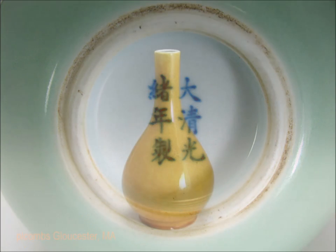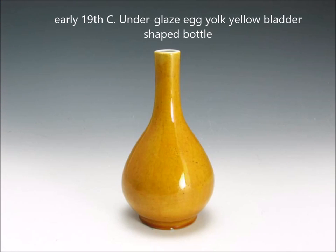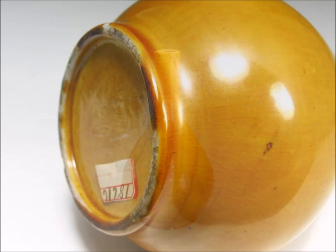Here is a bladder form vase done in a nice egg yolk yellow — a very lovely example. Notice the thickening of the glaze toward the foot, which turns deep amber. There's a nice crackle on the body. Some folks thought this was an 18th century piece; I happen to think it's a 19th century piece, but a beautiful example — probably early 19th.